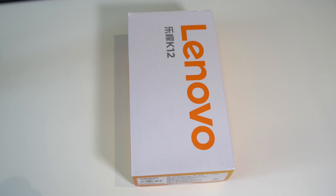This is the Lenovo Lemon K12. We have 4GB of RAM, 64GB of storage, a 6.5-inch 20-by-9 aspect ratio display, a 5000mAh battery, the Snapdragon 460, a 48MP camera — all for around $120.